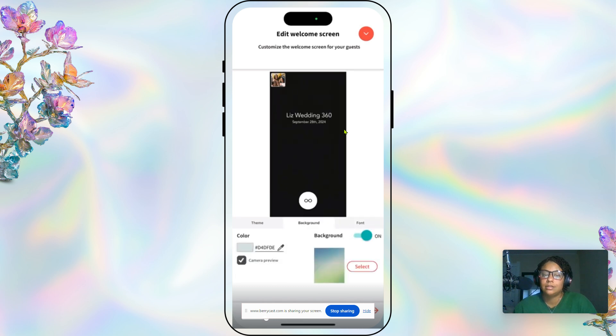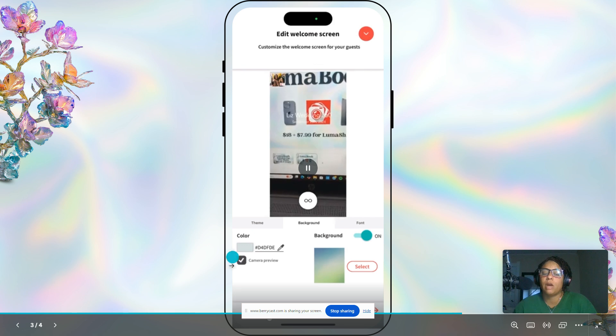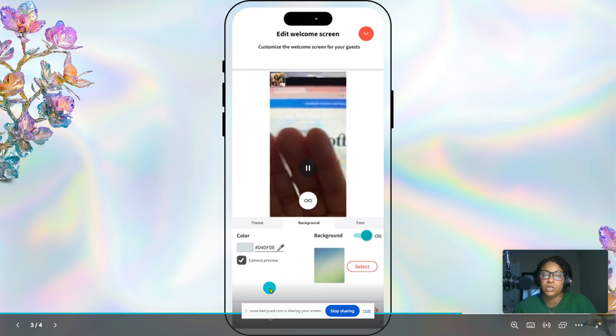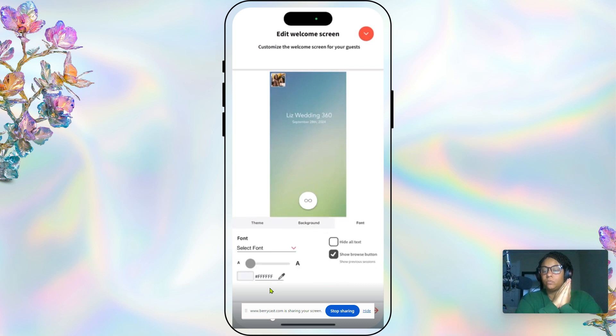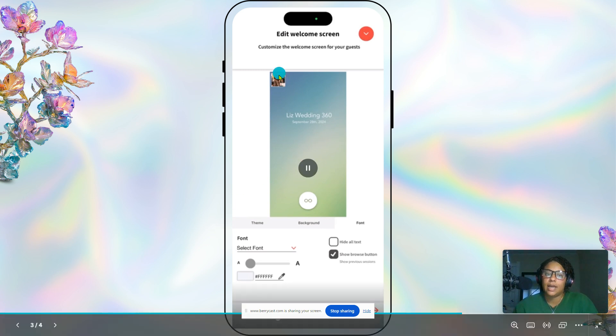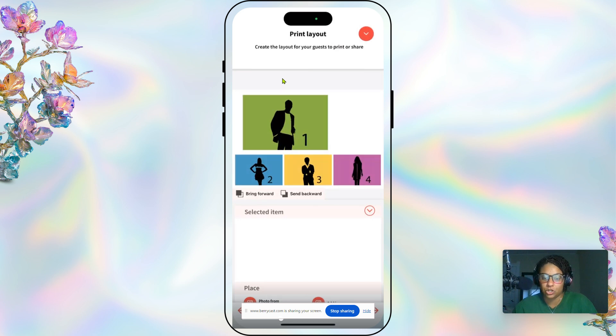The other setting we have is camera preview, which we have toggled on. If you have it toggled off, that means you would have a background instead. We have camera preview on because we like to make sure people are in frame — for taller people we adjust it up, for kids or shorter people we adjust it down. Under font, there is also the show browse button, which lets you click back to your previous sessions.